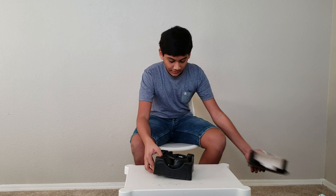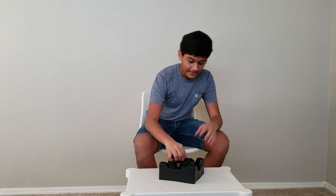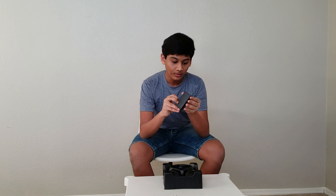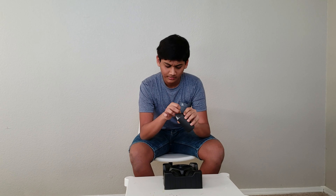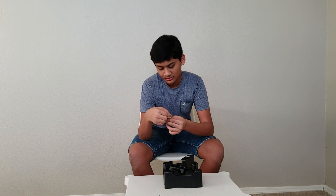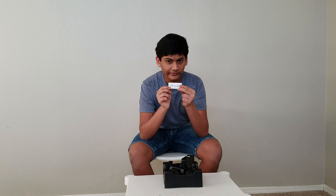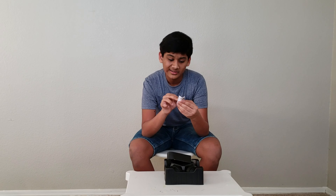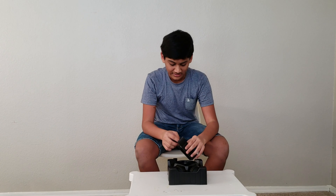Opening them up, first of all we're greeted by the packaging with the Skullcandy logo. Let's see what's inside. These are paperwork — yep, I was right. This is the user guide, with Rift Wireless branding and the Skullcandy logo — let's set that aside, no one uses that. One more thing: this is a 2-year global warranty. Yes, it comes with a 2-year global warranty.